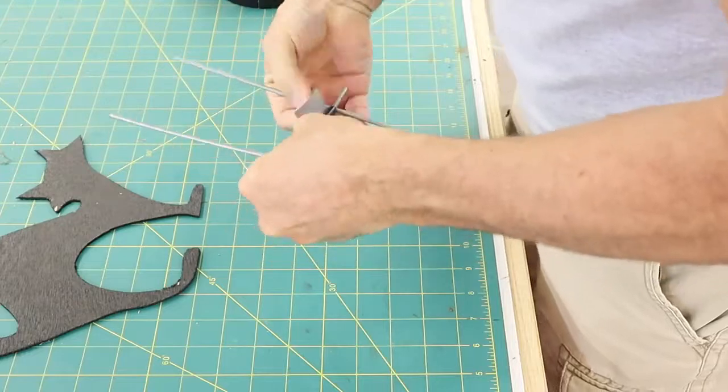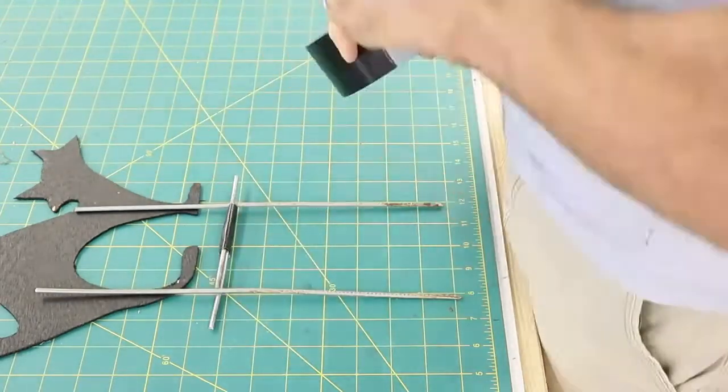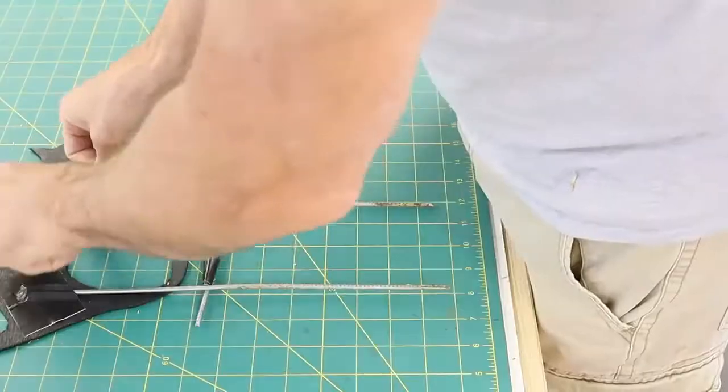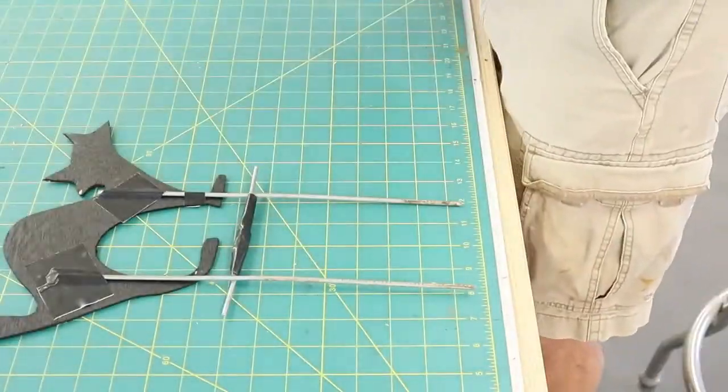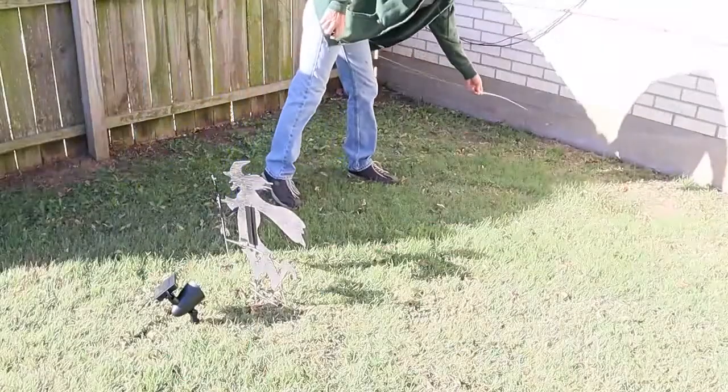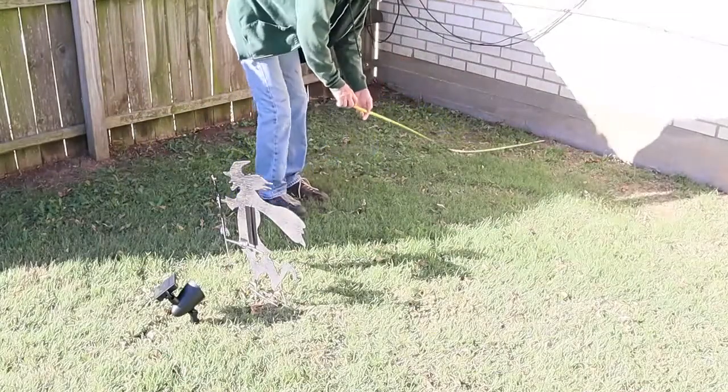I took great care to make sure that the wires would line up with the feet of the animal or straight underneath the witch. Again I used some heavy duct tape to attach the wire to the shadow figures. Now that everything is assembled it was time to go outside and put everything in the yard.